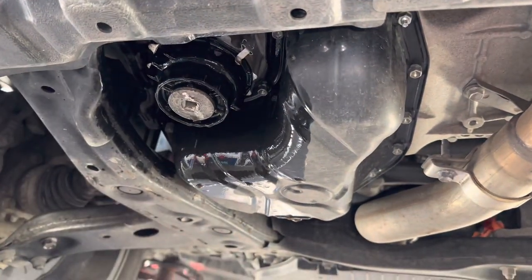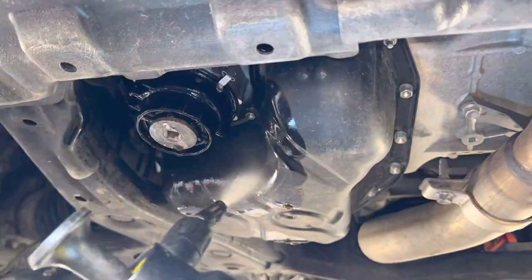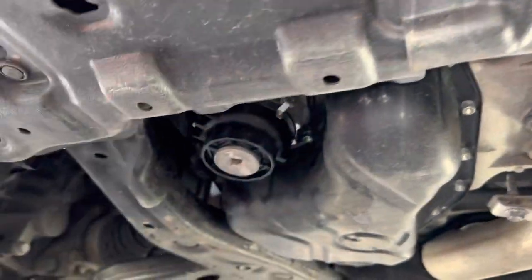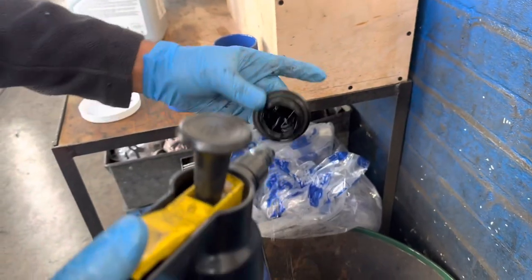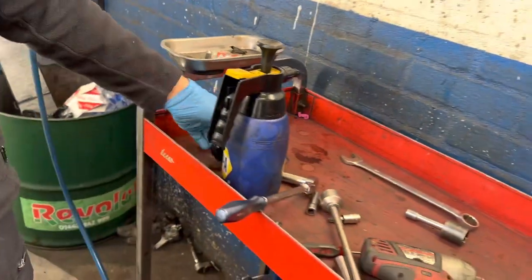Clean up any oil that has spilled over using brake cleaner. The oil filter is back on, the sump plug is back on — just cleaning the oil filler cap now.